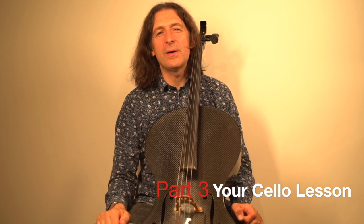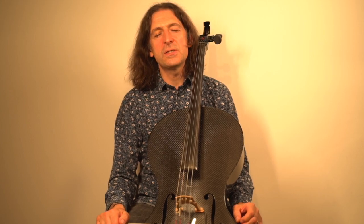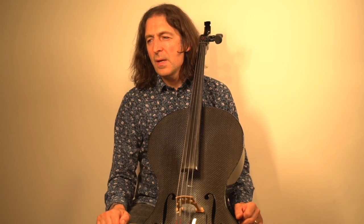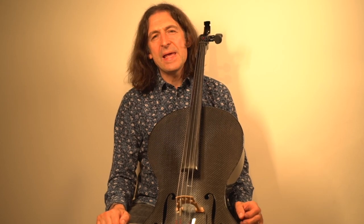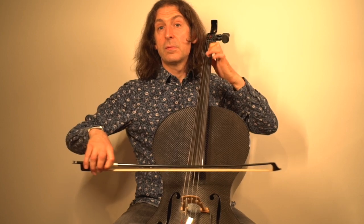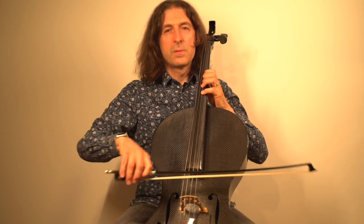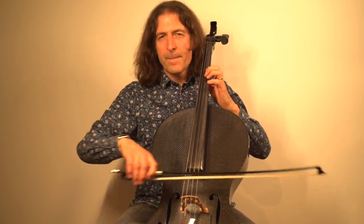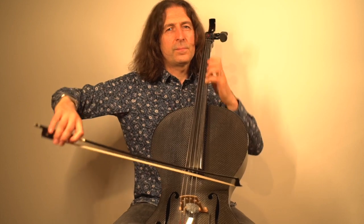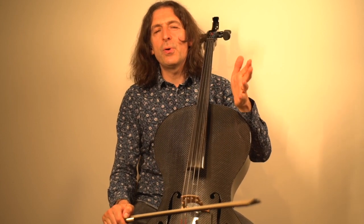Hi, my name's Scott Heron. In your cello lesson today, we're going to be talking about the third study on the Grade 3 syllabus called Superheroic. This is a great piece. It reminds me of the James Bond theme. So it's called Superheroic.